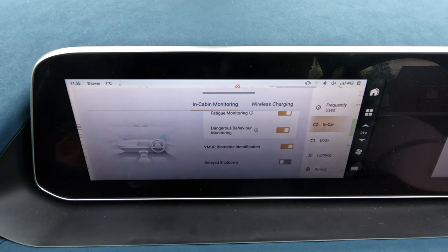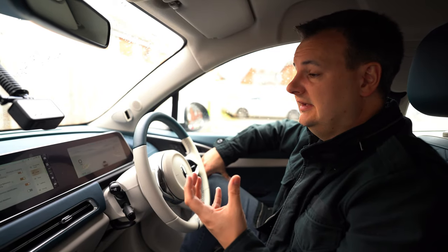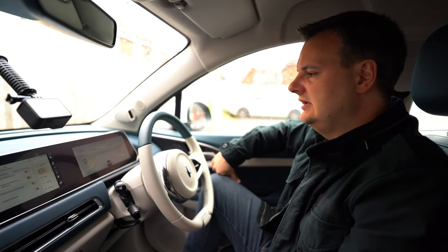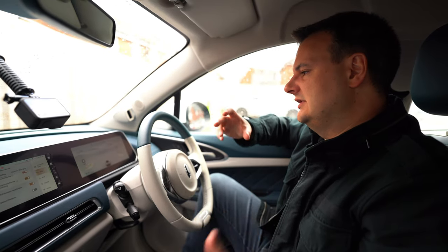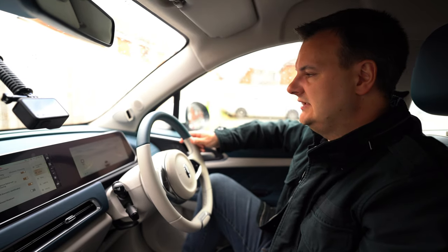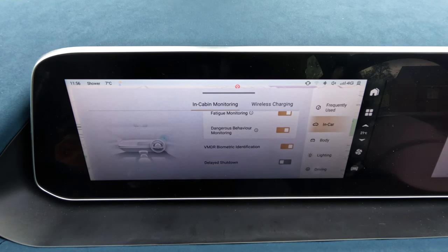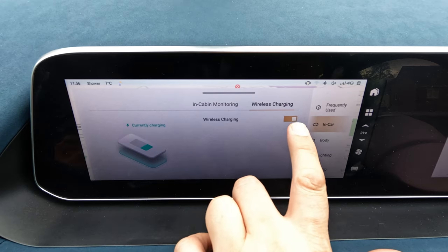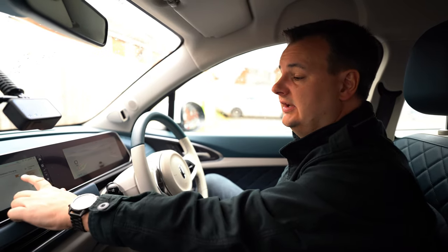The system also has biometric identification using facial recognition. If you set up your user profile in the Ora app and provide a photo, the car recognises you when you get in and can set your preferred radio station, temperature, and other internal settings accordingly. Delayed shutdown keeps the car switched on until you've locked the vehicle. Moving across the top menu, there's wireless charging — the centre console has a wireless charger which you can switch on or off.